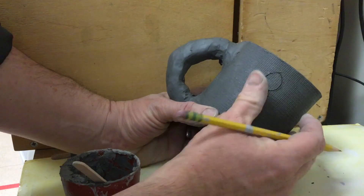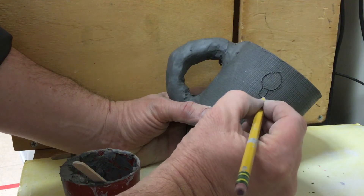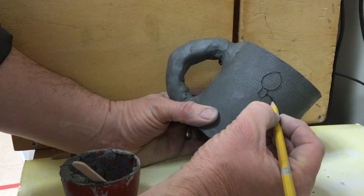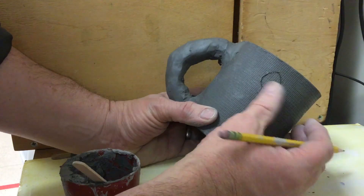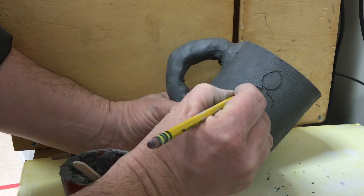It's going to be a slow process where you have to keep going back in and wiping it off. You want to wipe off the pencil line as you go along.